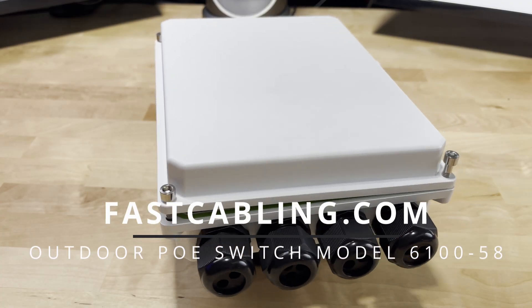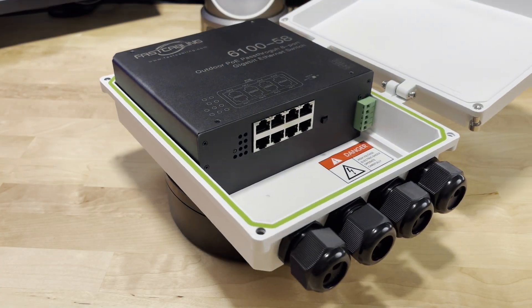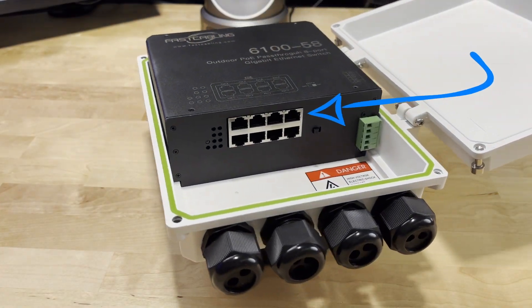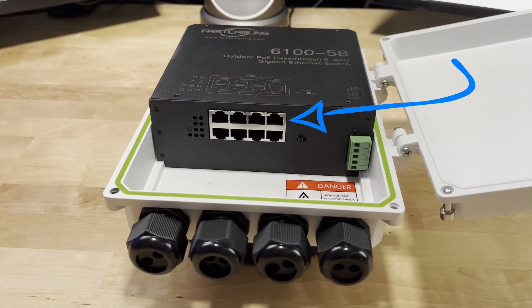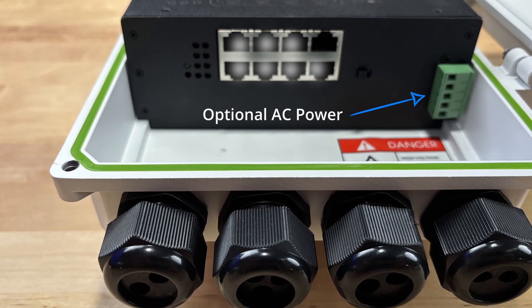This is the Fast Cabling outdoor PoE pass-through switch, an unmanaged plug-and-play switch that takes one high-power 802.3BT input and supplies 802.3AF/AT PoE to the seven remaining ports. Before we continue, let me know down below — have you ever found yourself in this situation?